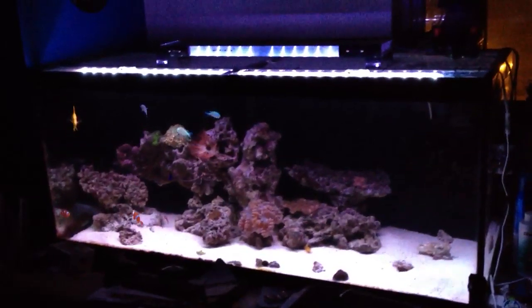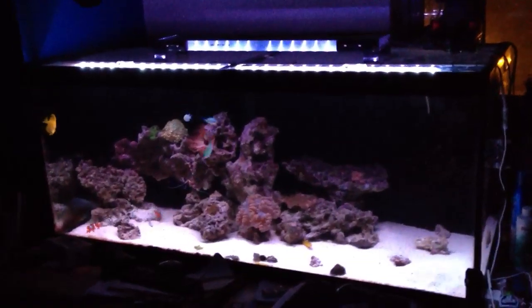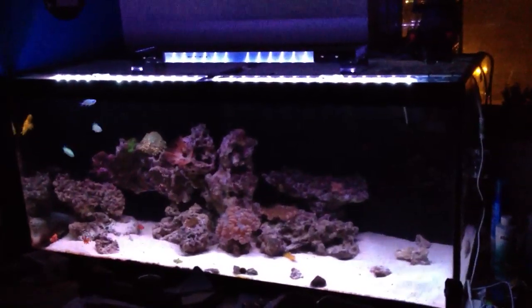There are two systems I'm going to talk about. One is an RGB LED lighting strip. The second is a custom-made 250 watt high-powered LED system, equaling about 100 watts.